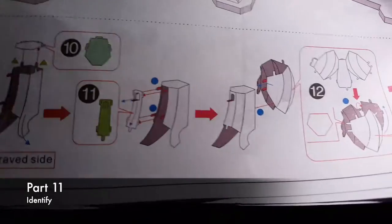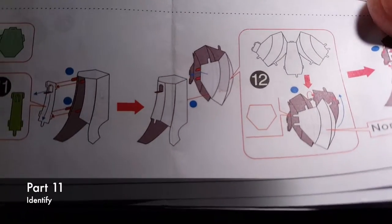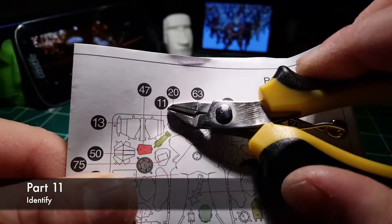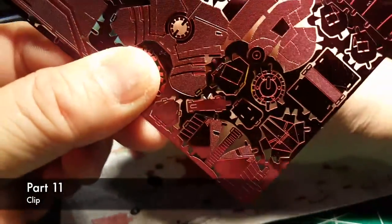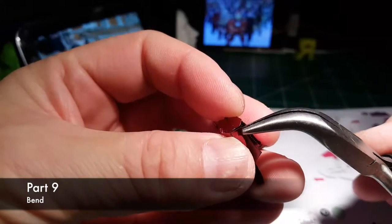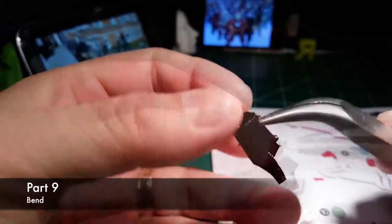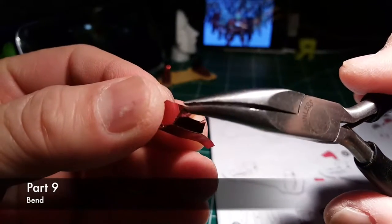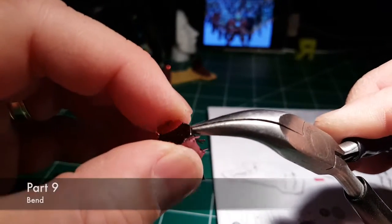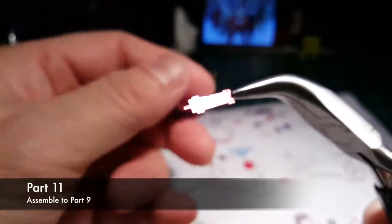Part 11, identify. Part 11, clip. Part 11, bend. You should get these tabs bent at least straight out. Part 11, assemble to Part 9.